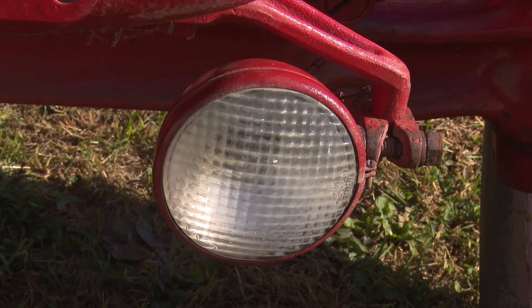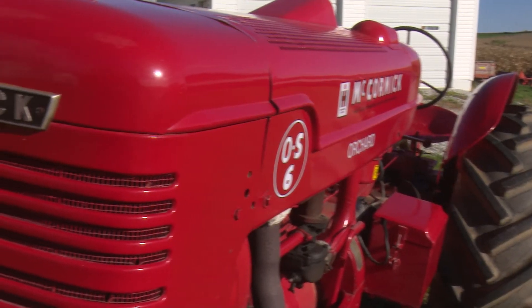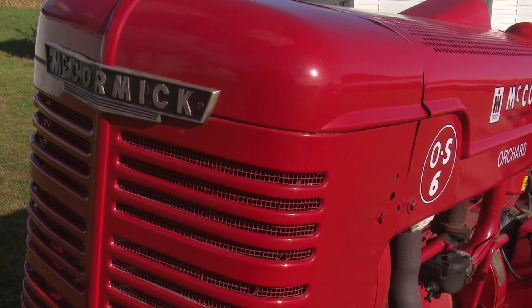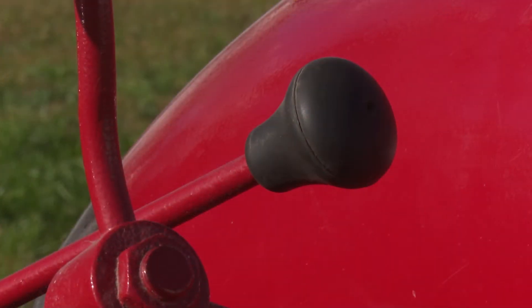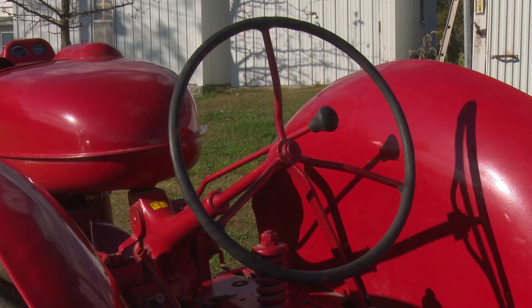Just a show tractor. We do have the local show here — Carson Farm Days it's called. It's a memorial farm left by a bachelor farmer, so I go there every year in September with it.